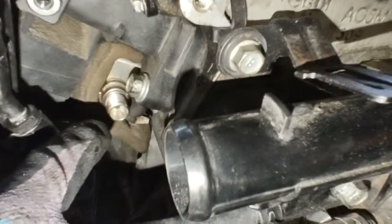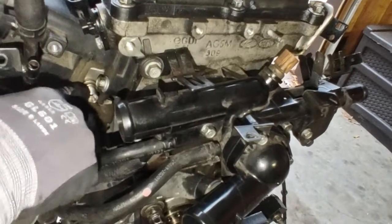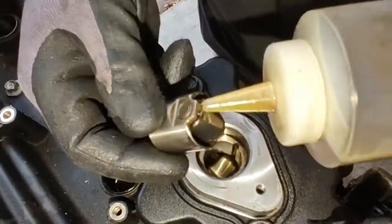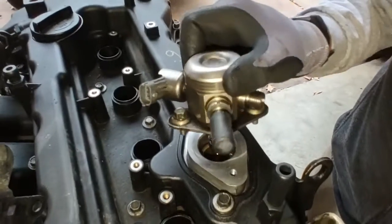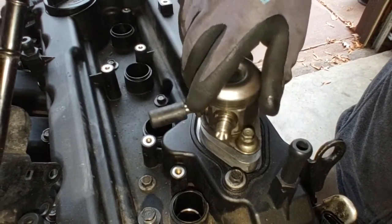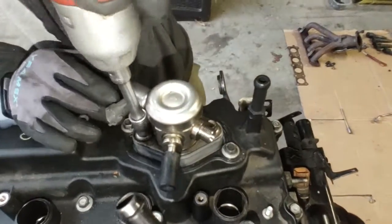I'm leaving this loose because I have to connect the fuel line — I need access to the flare nut that tightens up against there. Now putting in the high pressure fuel pump. I'm going to put some motor oil on the cam that this bearing rides against on the fuel pump. When you're pushing the fuel pump down it's spring-loaded, so you have to go back and forth on these bolts applying equal pressure so the spring is compressed evenly, not on an angle.